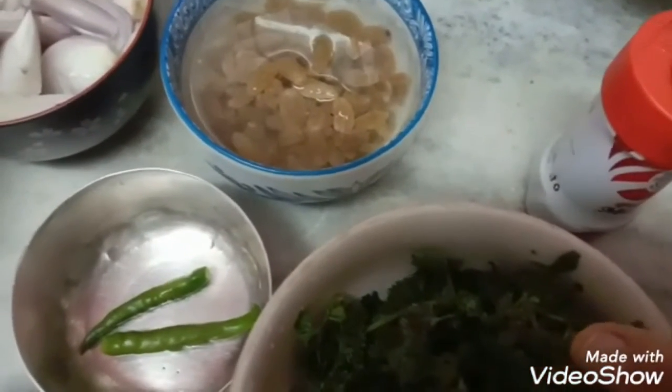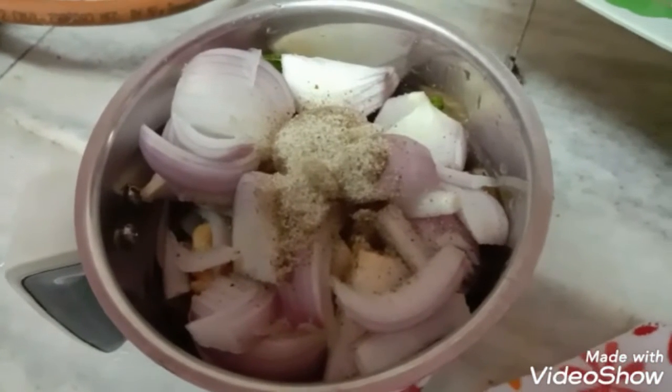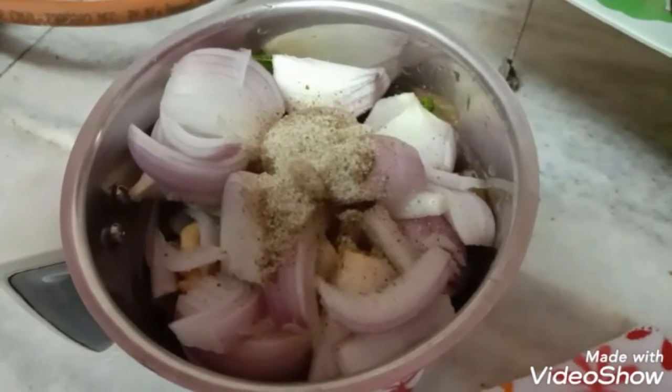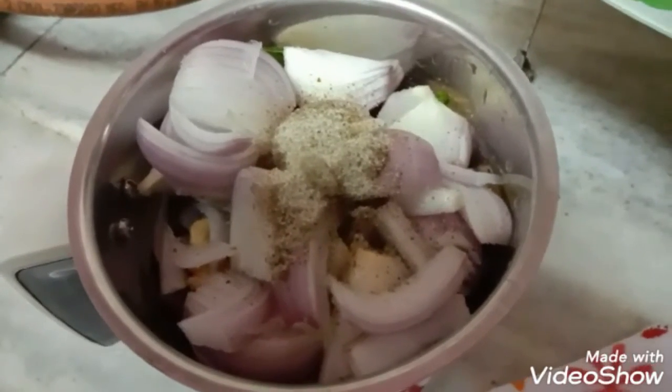So let's begin with the procedure. I have mixed everything in the mixer jar. Now I am going to give it two or three turns and then remove it into a nice glass jar.